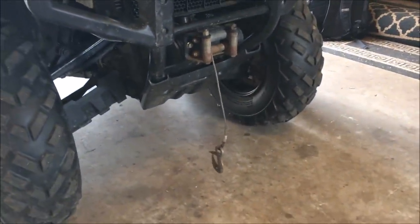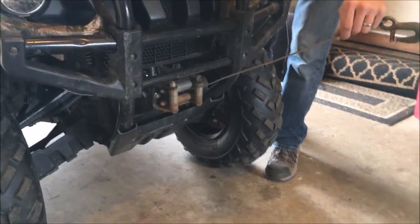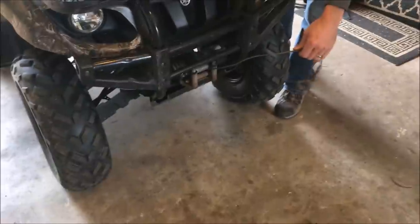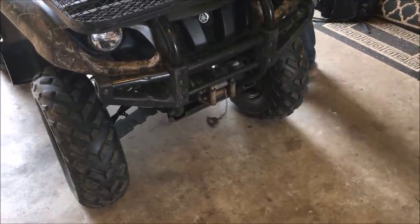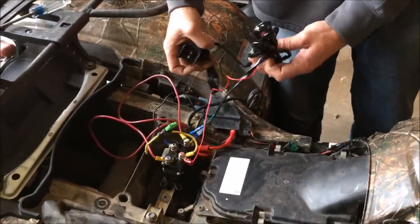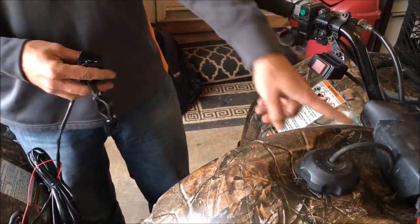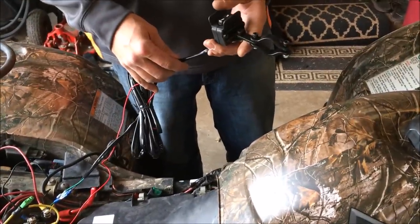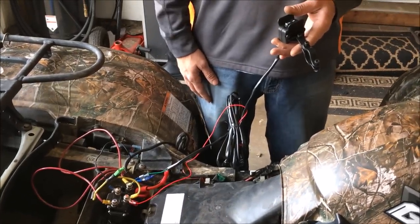Now that everything's connected and we got the switch all hooked up, we're going to go back and try this. It's going in, which it wasn't doing before, and it's going out. Problem fixed. Cheap solution to fixing a winch without buying a new one. And this in-and-out switch can be mounted on the handlebar — you can see the old one here. We'll mount that up and run the wires down and all the way back. Easy enough. That is just how you fix your winch.